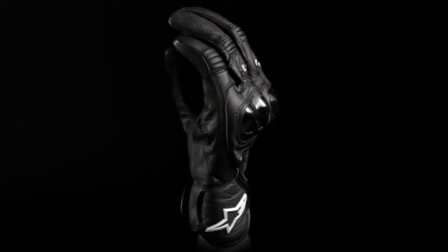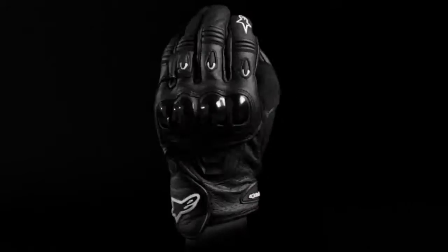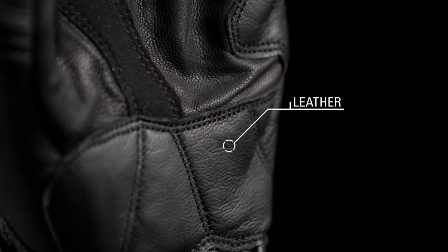Keep a handle on things when surfing the city streets with the Alpinestars Octane S-Moto Glove. The full grain leather construction is lightweight, durable, and gives the rider enhanced feel of the controls.